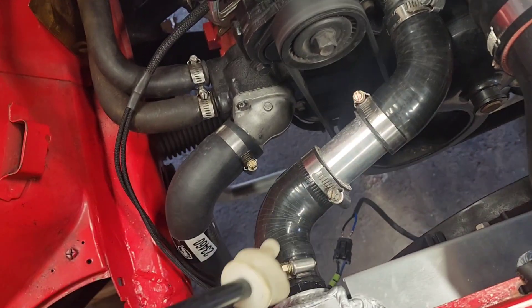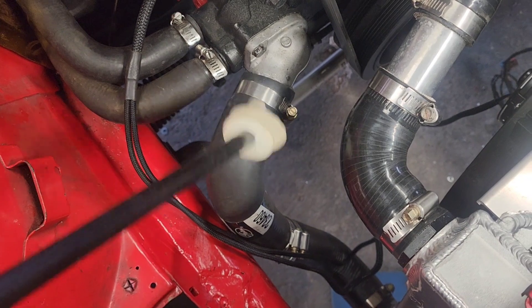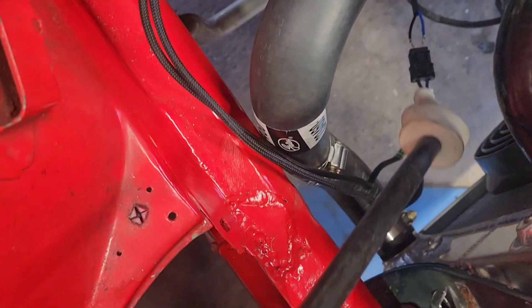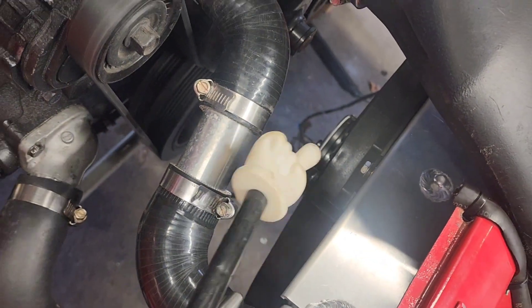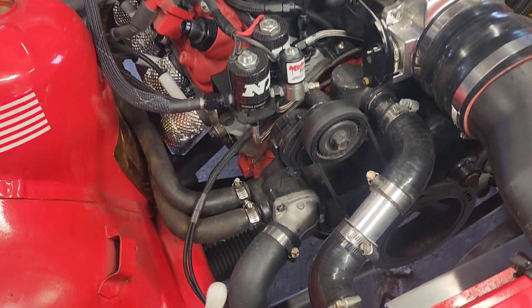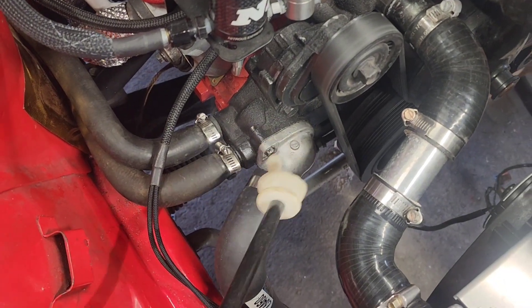I got all my radiator hoses hooked up. This is the lower hose. I have the fan just kind of plugged in that way for now and it does work. I did run the car for a while — I was hoping to bring it through a heat cycle, but I think the thermostat that I got in here is not the right one because it's not opening.